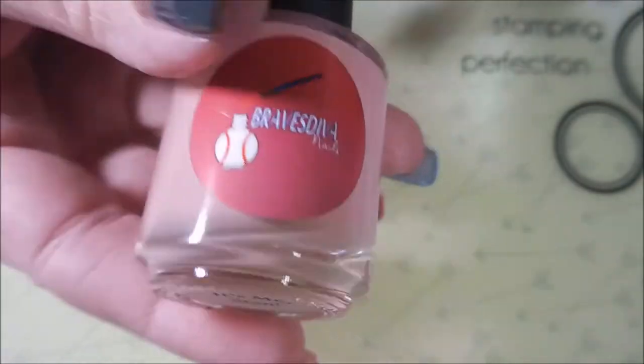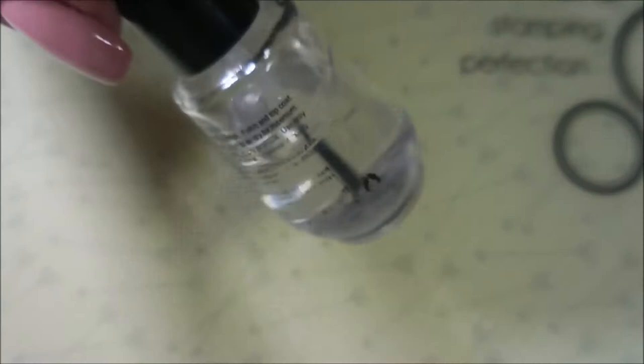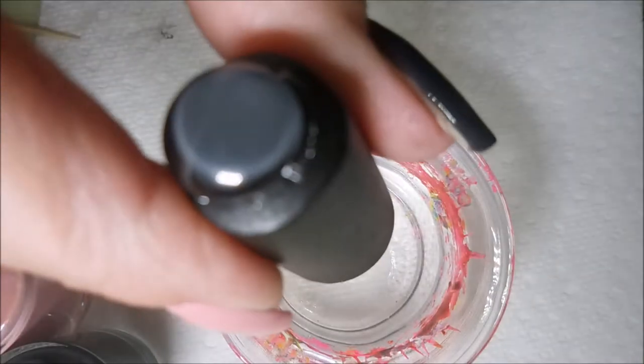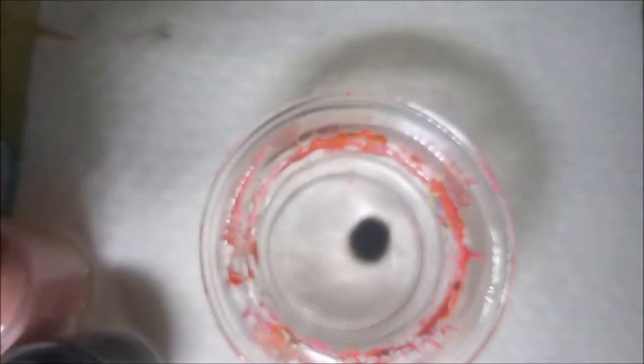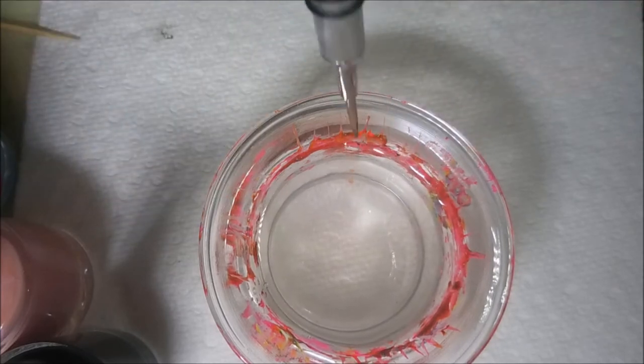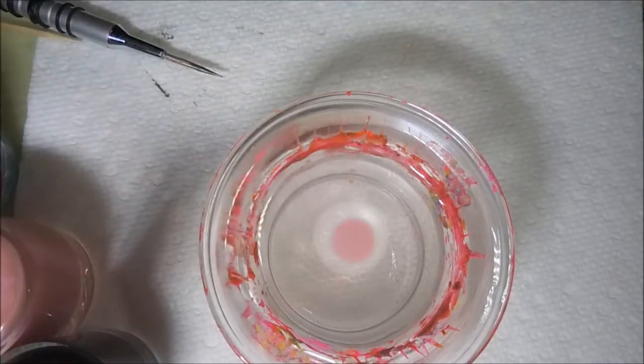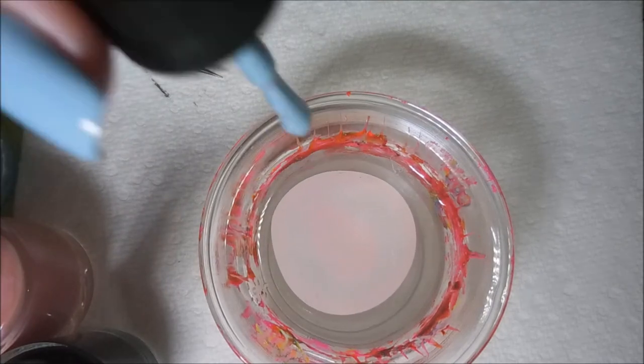And the last one, this pink, is Hi, It's Me, Stan. I've topped it off with some Posh Top Coat. I'm also going to have to use my latex today. I've just got a little candle holder with some room temperature water in it. Nothing special, nothing fancy. And I'm just going to build up my bullseye using those three polishes.